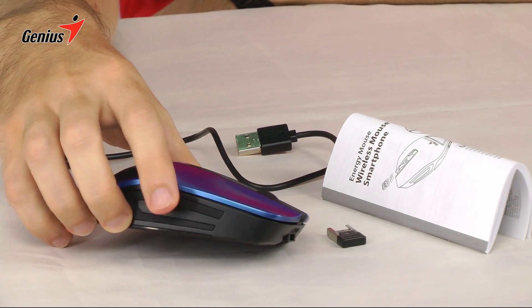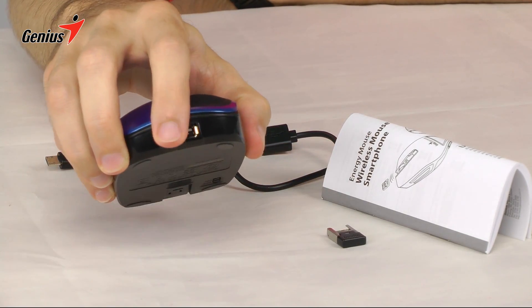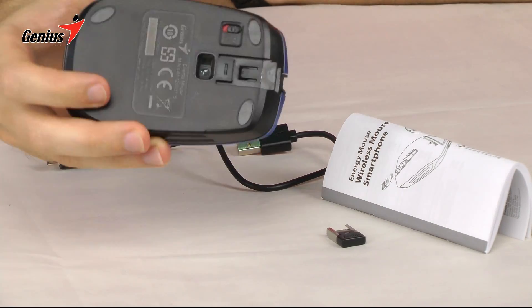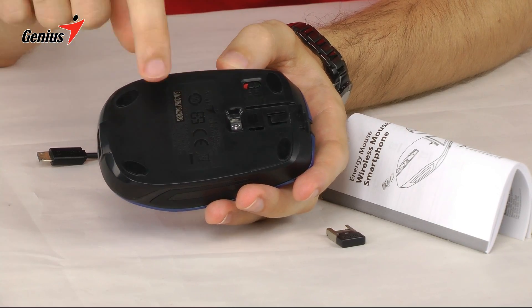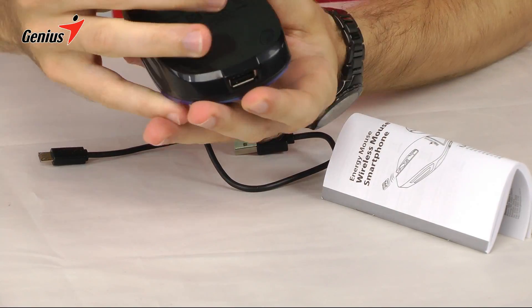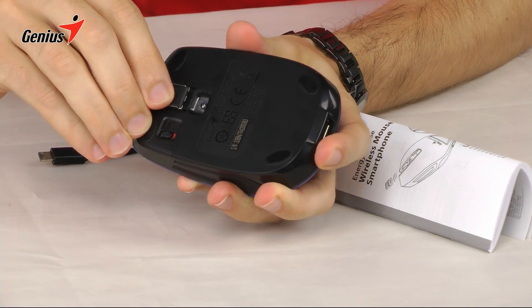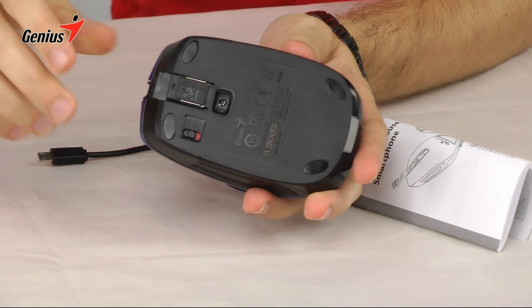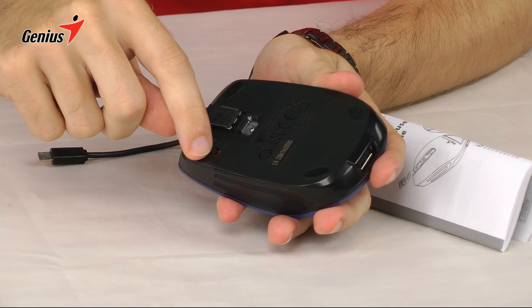On the sides you have rubber grips, and a rubber grip on the back as well. You also have a USB port for output. On the bottom of the Energy Mouse you have a 1200 dpi infrared sensor, and a slot where you can put the USB receiver so it's easy to carry around — nice, one neat package. There's also an on/off switch for the mouse operation.